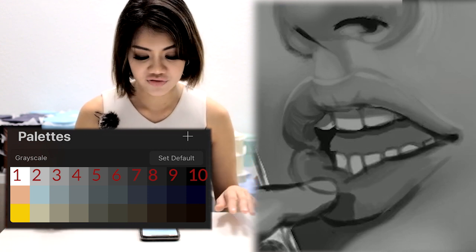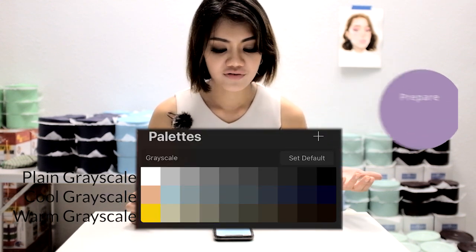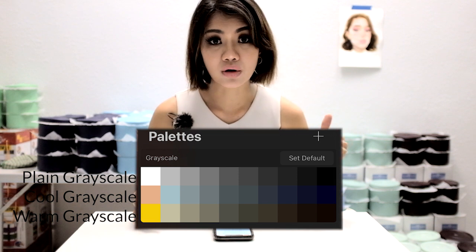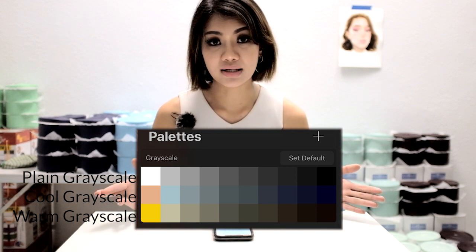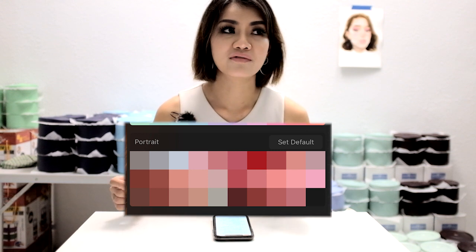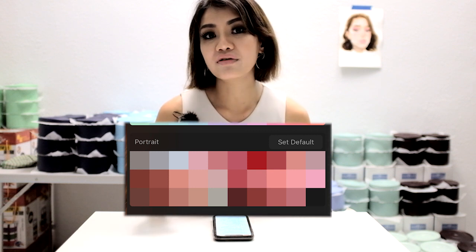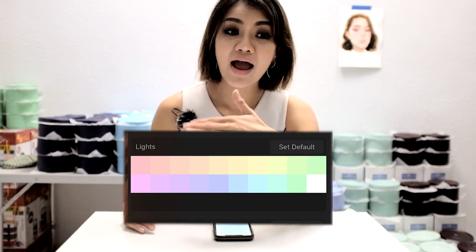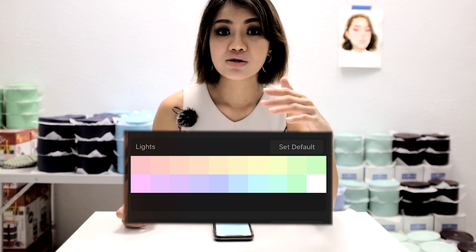Tip 5: prepare your palette beforehand. Here I have a plain grayscale palette, a warm grayscale palette, and a cool grayscale palette that I switch between while painting. I have all 10 values ready. I also have my skin tones palette ready, picked from photos and paintings I've seen — shadow, mid-tone, and highlights, along with off-colors like lips or blusher highlights. I also have a highlight palette with every color in the spectrum at values very close to white, so I can highlight with color instead of white for a more realistic result.